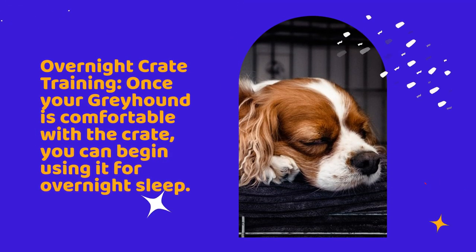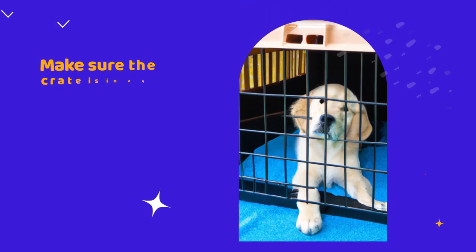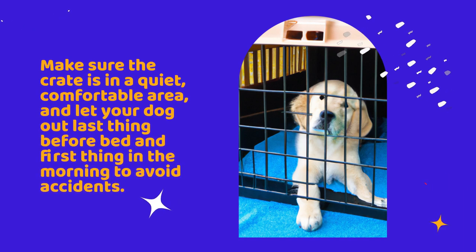Overnight crate training. Once your Greyhound is comfortable with the crate, you can begin using it for overnight sleep. Make sure the crate is in a quiet, comfortable area and let your dog out last thing before bed and first thing in the morning to avoid accidents.